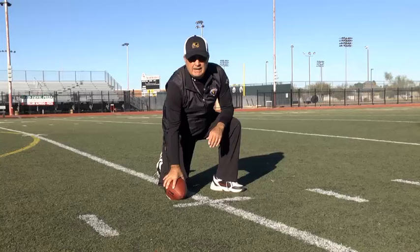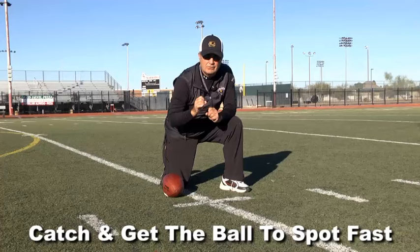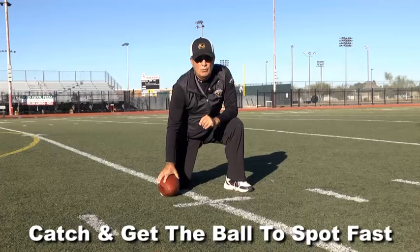Now what I tell holders: the most important thing is to catch the ball and get it down on the ground fast. Every kicker likes to see the ball as long as he can. So that's rule one — catch the ball, get it down fast.